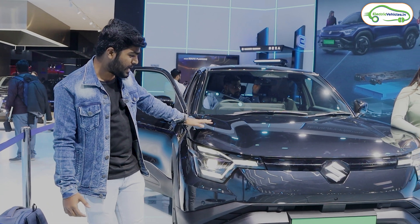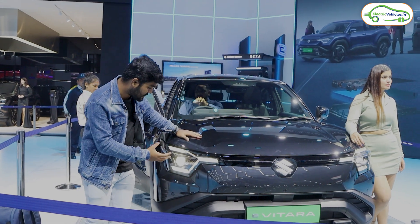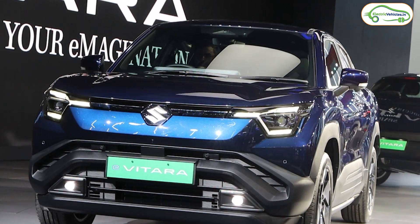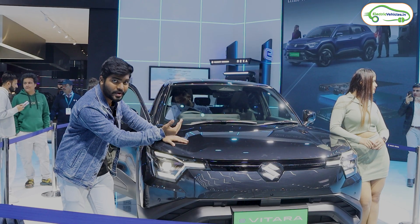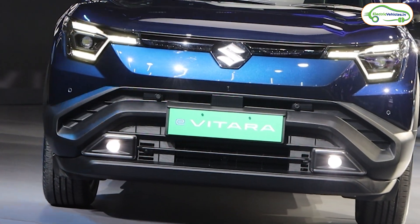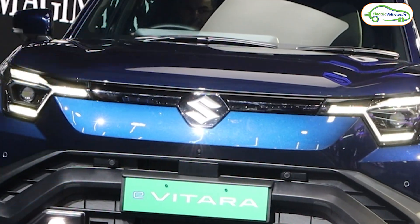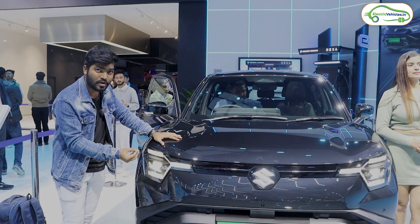This is the front part and front design of the Maruti Suzuki e-Vitara. Starting with the lights, the company has given a three-spoke matrix DRL. The side indicators also blink inside this. There is a single projector LED headlamp — one on the right and one on the left. Company has also provided fog lamps. Maruti Suzuki has concentrated on practical, daily-use features rather than fancy connected LED DRLs or elaborate lighting setups.